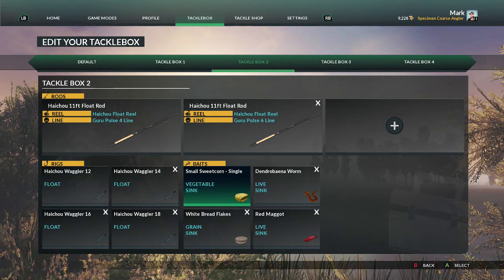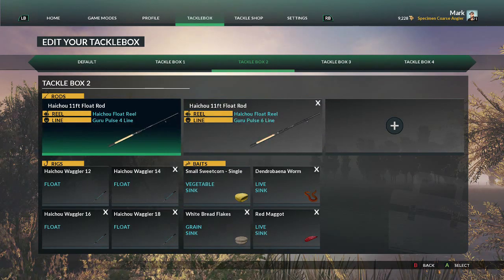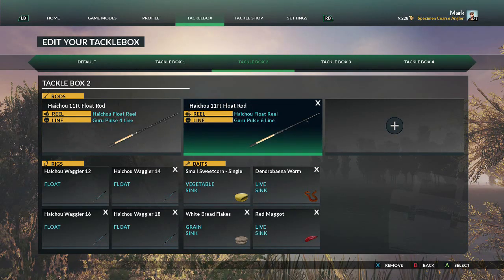I've selected the smaller baits for use on the float: a small single sweet corn sinking version, sinking white bread flakes, red maggot, and the dendrobaena worm. That's a great all-round bait for bream, tench, roach, and even carp. Red maggot, bread flakes if they're becoming wary, and single sweet corn — bream, tench, and roach all like it. We don't want to hook big carp on such light lines.